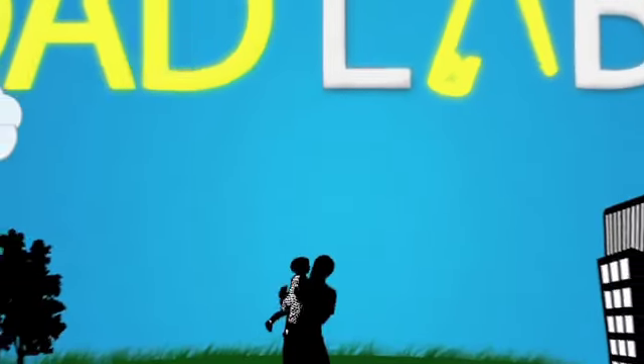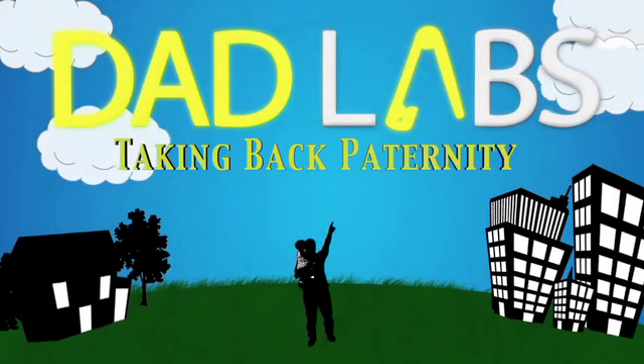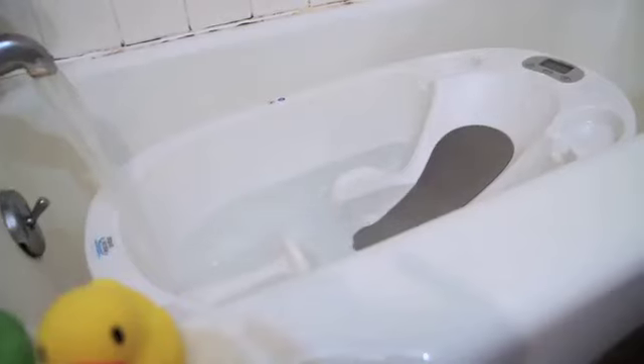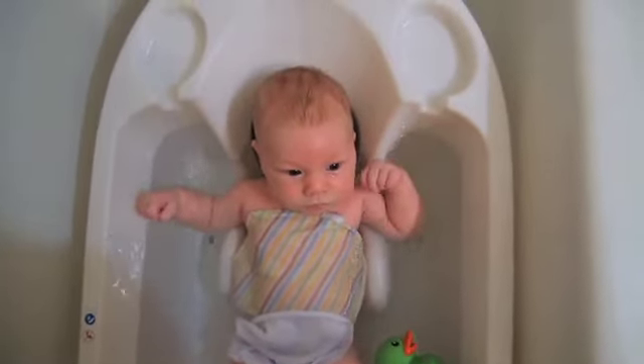There has to be an easier way to do this. They found an easier way. Today on DadLabs, my 5 favorite things about the AquaScale.